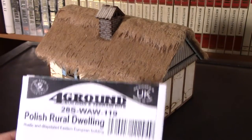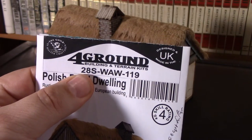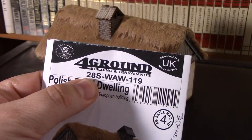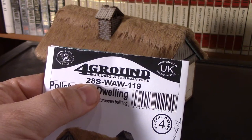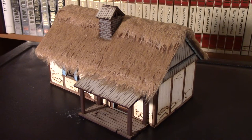Before I go much further, I want to point out: you'll see the first part of the product ID is either 15 or 28, depending on the scale, but it's either followed with just a hyphen, a P, or an S. In both cases, they're actually describing the components that are within that particular model kit.